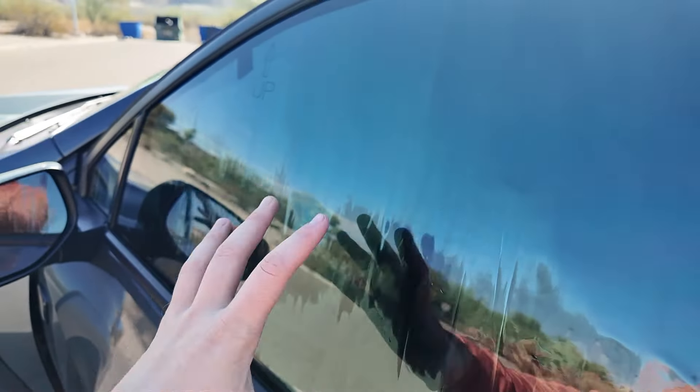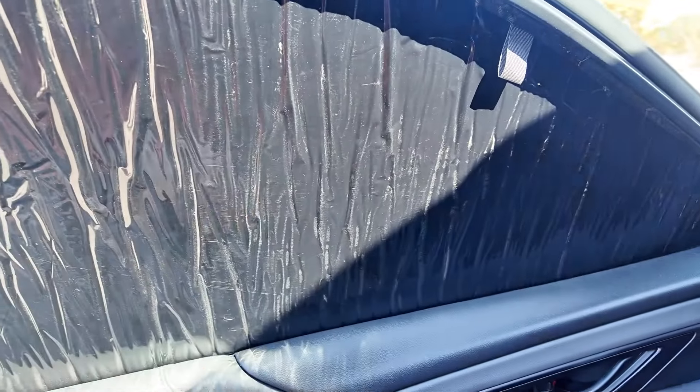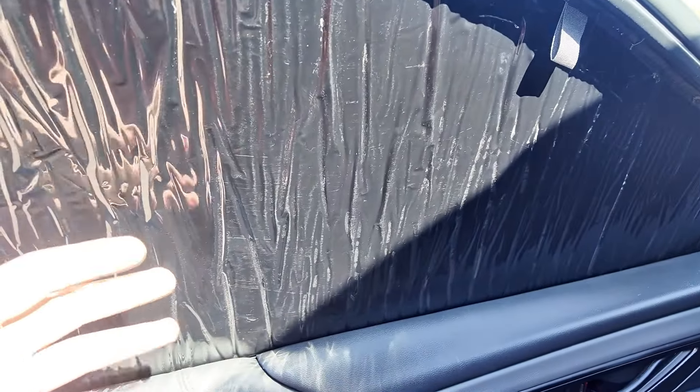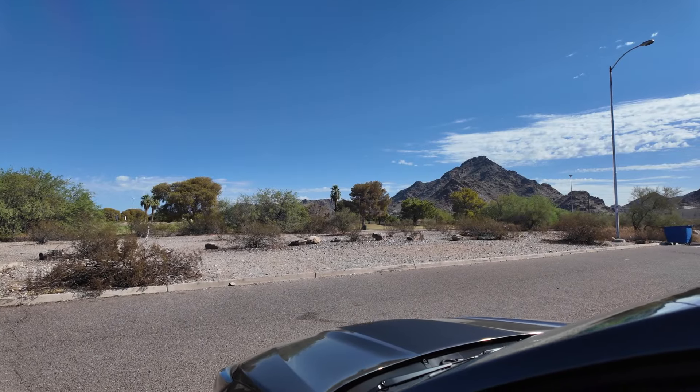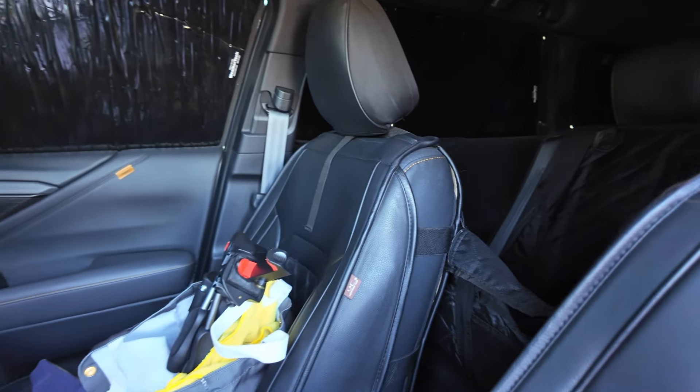Not only do you have one side that's silver to help reflect out that sun, but you also have a black side that works perfect for winter. If you are someone that lives in a cold climate during the winter, you can utilize this to help absorb heat and keep the car maybe a couple degrees warmer. It might be bright as hell here in Arizona but inside of my car it is dark and I absolutely love that.